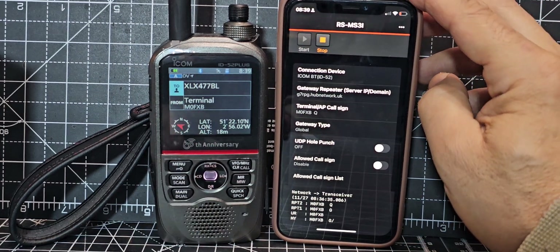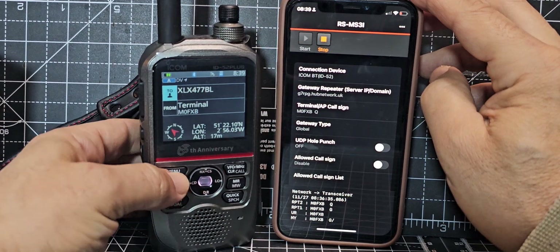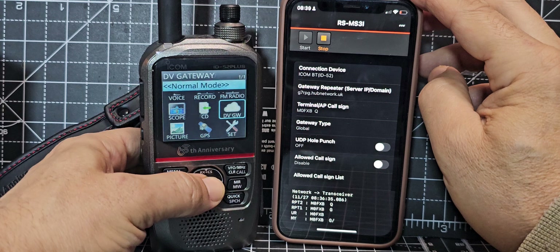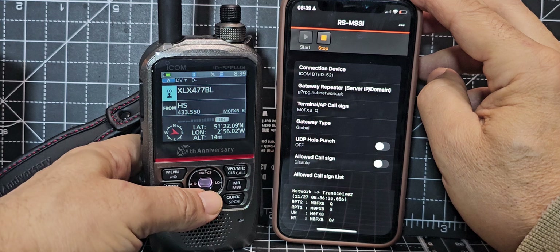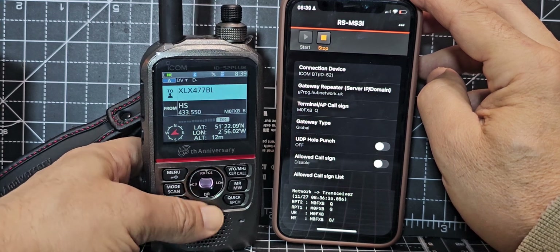We are in terminal mode. If I come out of that by going to menu, then go up to DV gateway, select it and go back — it says 'normal', so that's normal mode. In DR mode, you hold down the DR button at the bottom, and hold it again and you're back in DR mode.